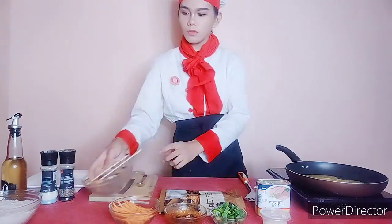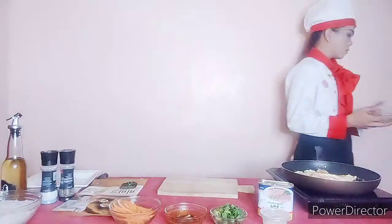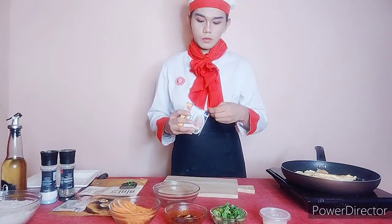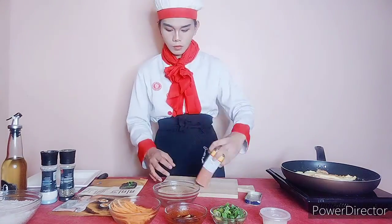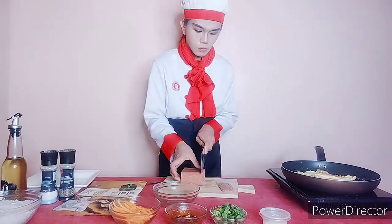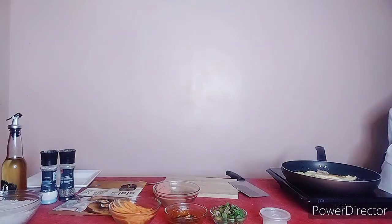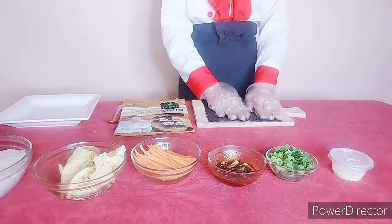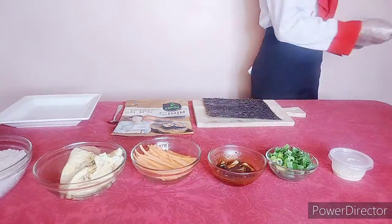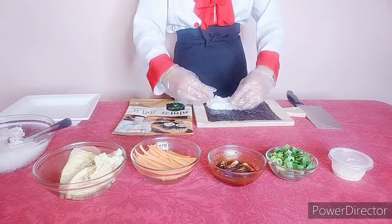We need to turn on the electric stove and then put the eggs on, and then we need to cut our laver. We're going to slide it into a bowl, and we can add the greens. Now we're going to start our folded kimbap, and then put this cheese.